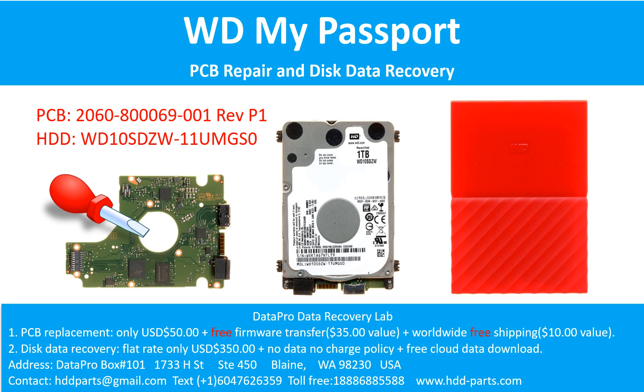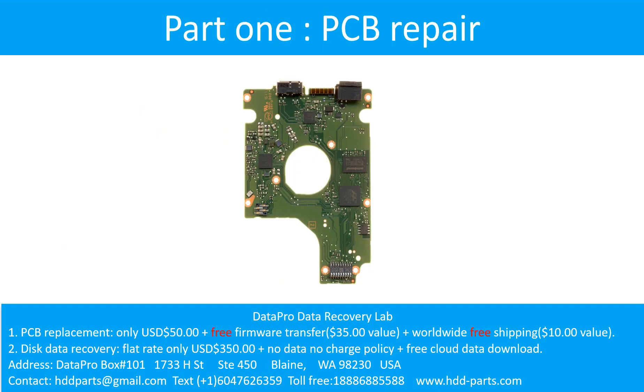Hello there. In this video, we are going to talk about WD My Passport external hard drive, the printed circuit board repair, and the disk data recovery. For this case, the printed circuit board number is 2060-80069-001 revision P1. The hard drive model number is WD10SDZW-11UMGS0. It is a 1TB WD My Passport external hard drive. Part 1: Printed circuit board repair.